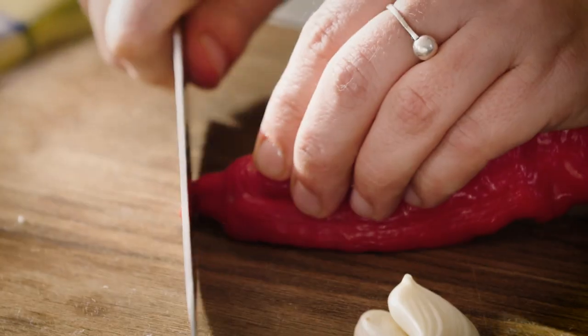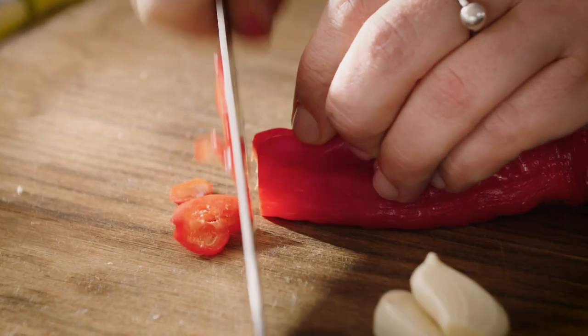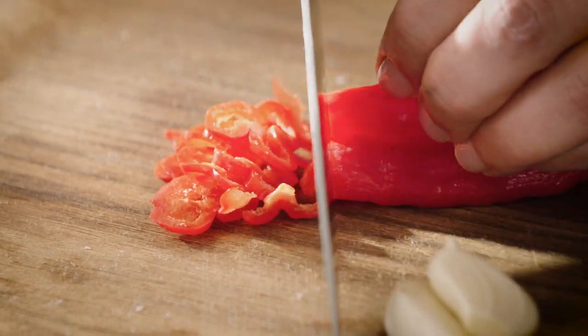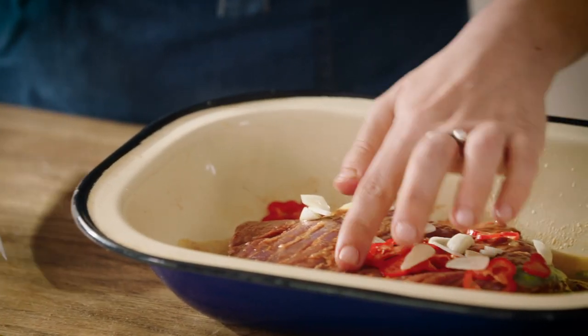I'm gonna use these chiles that are a little bit bigger. They're not so spicy, but if you want more spice you can add some chili flakes or other things. And then garlic. If you don't have these exact ingredients you can substitute for other ones that you like — for example garlic with onion.